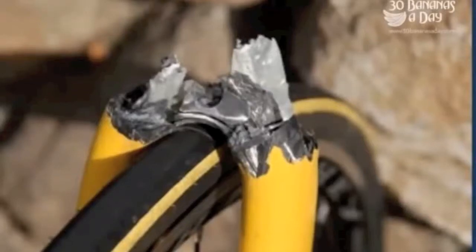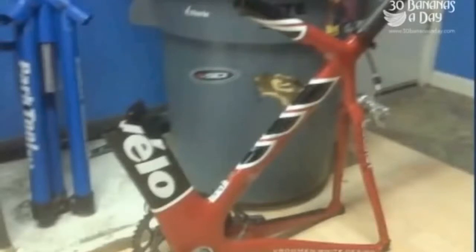See, we have a fork snapped off at the steerer there. Now anything can break — carbon is just a bit more fragile. Cervelo Soloist snapped in half.